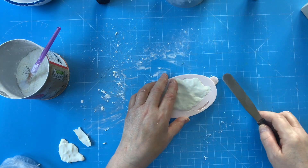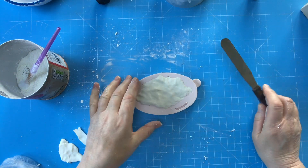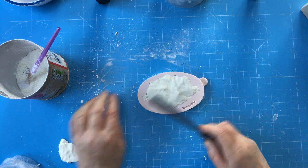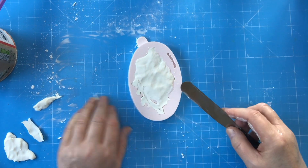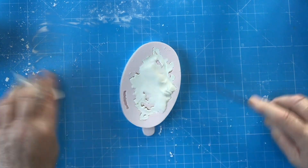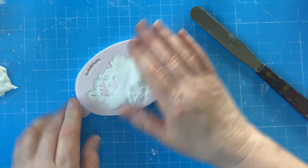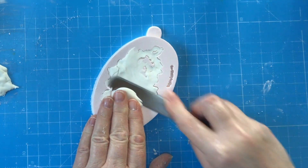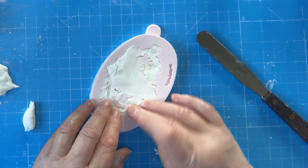Grab your palette knife and go from the inside to the out. Remove all the rough bits. Don't worry about this drawing here because that's actually the bit that's going to be sticking onto the back as the mould — that's the bit that's going to be actually sticking onto the cake.